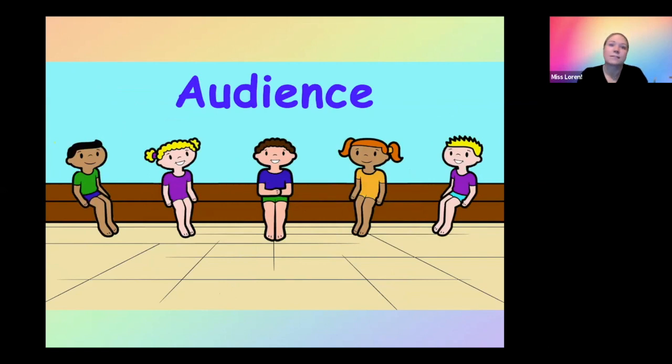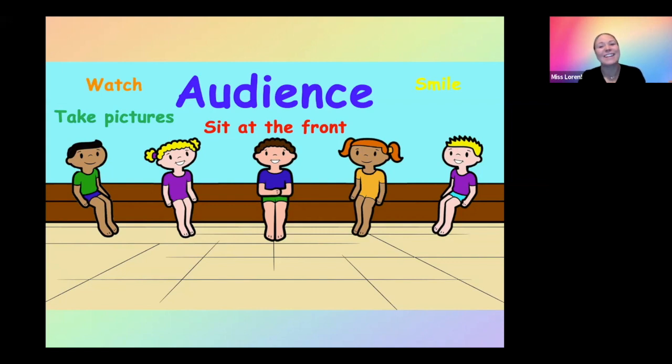Next in our game is the audience. The audience is going to sit at the front of the stage and watch the dancers. Some of the audience might be taking pictures or videos — maybe their moms and dads. The audience hopefully is going to smile and be joyful for the dancers. The audience loves to clap, so you can practice clapping with your dancers. Sometimes they have to be quiet and respectful to watch what's on stage; they need to sit still and can't fidget around. And they're going to cheer.